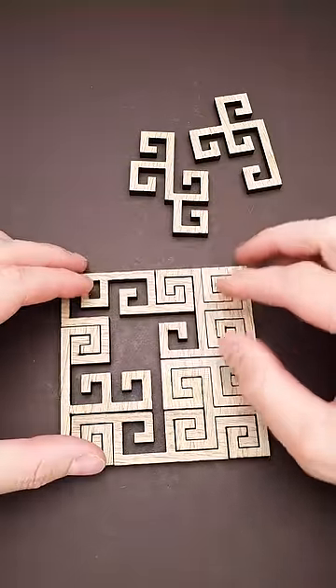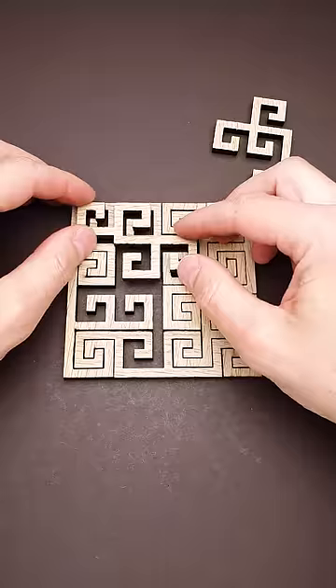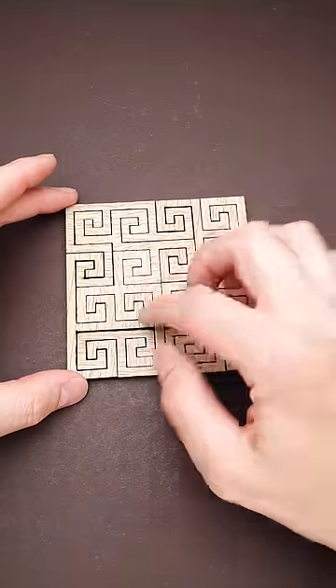You put these parts together making a frame and then you have only two parts left. You put this one on top and then you have space just for the last piece and the puzzle is solved.